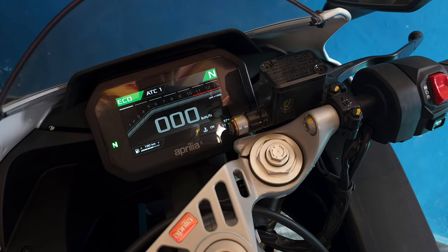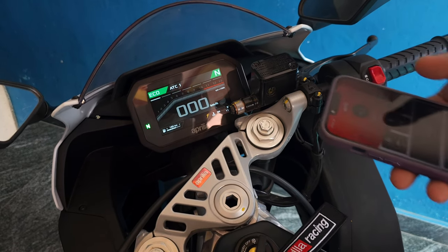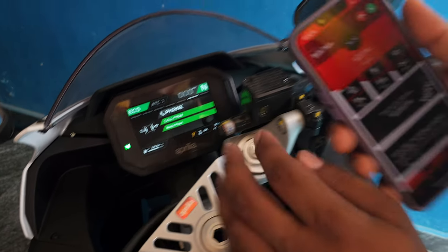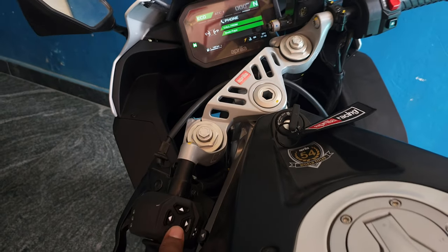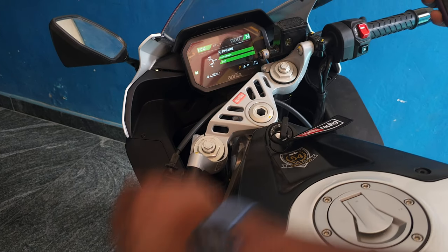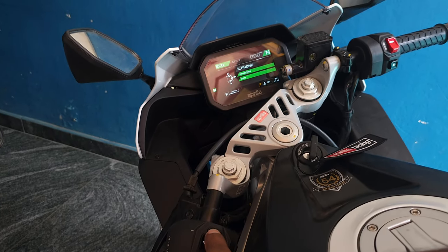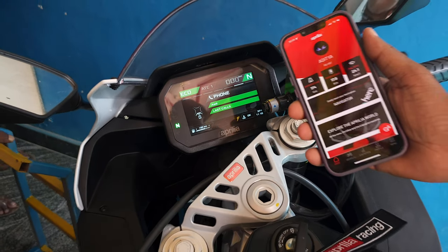Even after all these things we can still go into the navigation app and it is still working. Now let's see how an incoming call looks and how to lift it from the navigation buttons. I'll call from a different mobile number to my mobile. You can see there is a call being received — you can see on my phone also I'm getting a call. To answer it, simply hold the left arrow button. The duration has started and you can see in my phone the call has been lifted. To cut the call, just press the right arrow button and the call has ended.